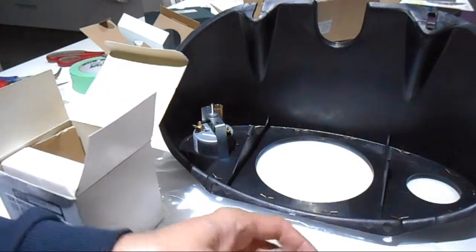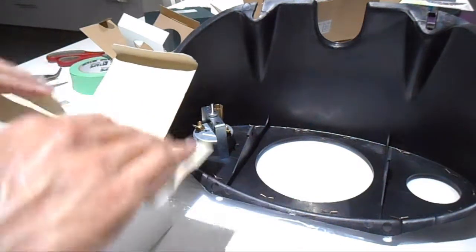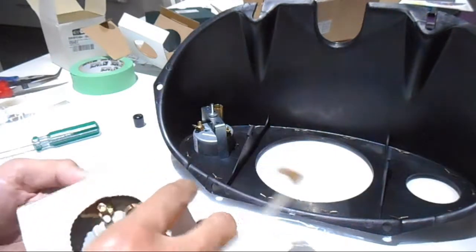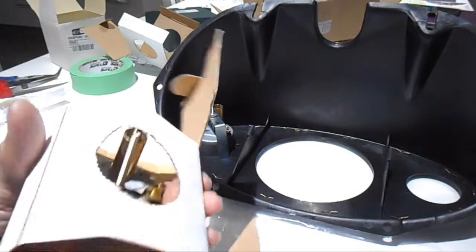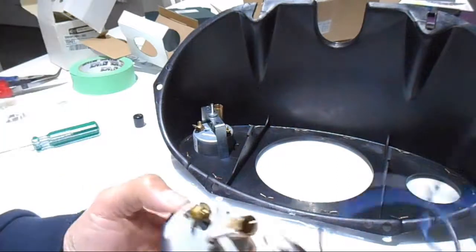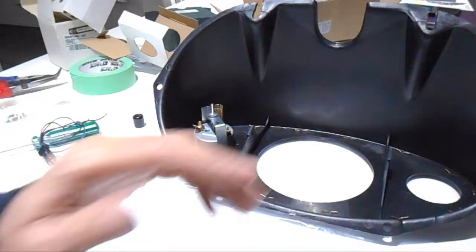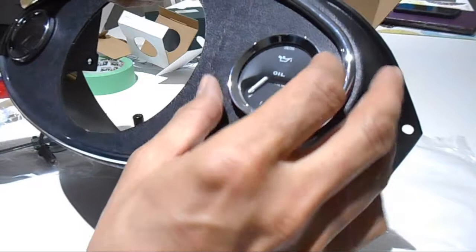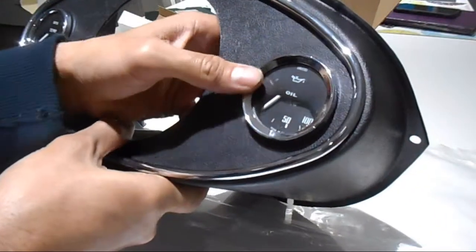Now let's play with the oil gauge. It has the same type of bracket. This is an electronic one — it doesn't have the actual pipe from the engine; it runs off the sensor the same way the water temperature gauge does. You can get different gauge types, but this is the one I have. It came with the light globe, so I need to order another one. Let's do a test fit and use tape to level it.